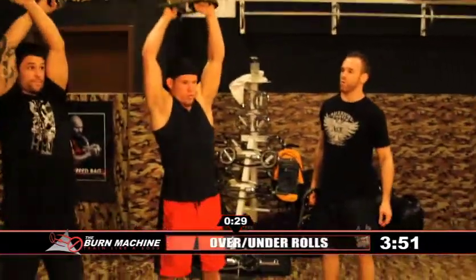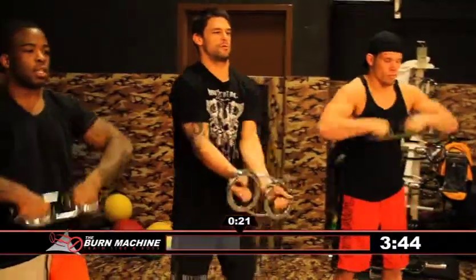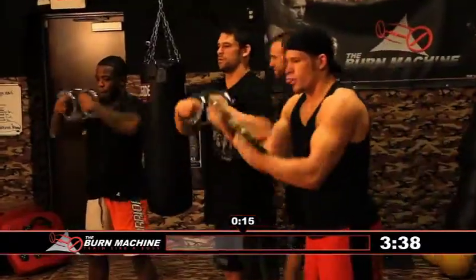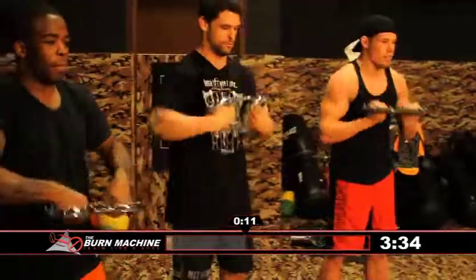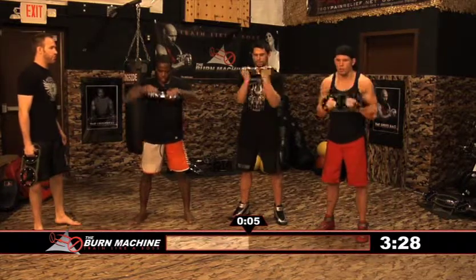Now we're going to hit over rolls — straight out in front. You'll feel this in the forearms and a little bit in the biceps as well. Now under rolls — back the other way. Nice and smooth. Bring it all the way out and try to get your arms to extend out in front of you to feel the burn more. Lots of revolutions.